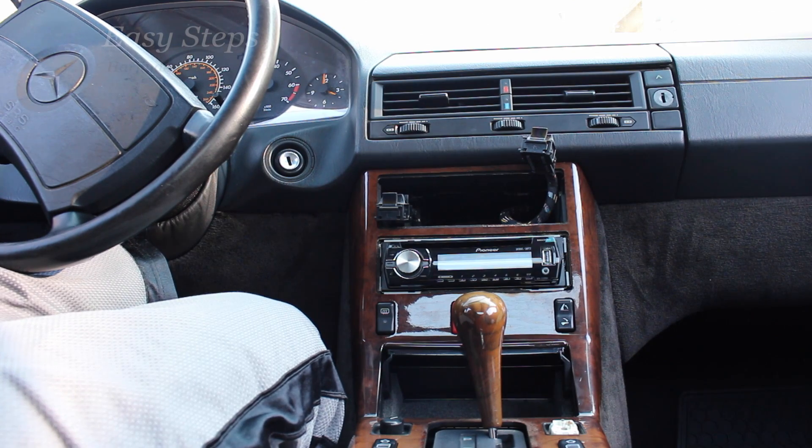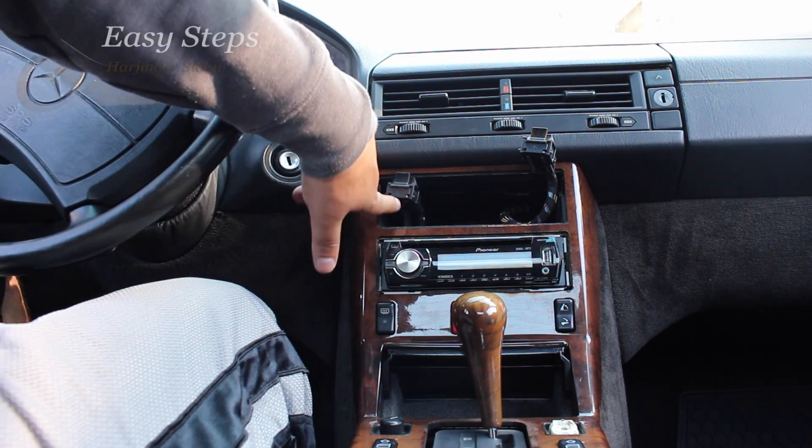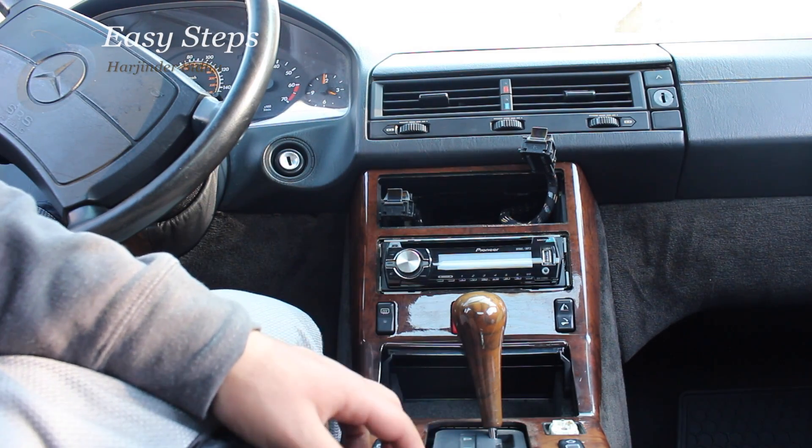Hello everyone, welcome to Easy Steps. Today I'm going to be showing you how to remove your interior center console wooden trim on your Mercedes SL-Class R129.